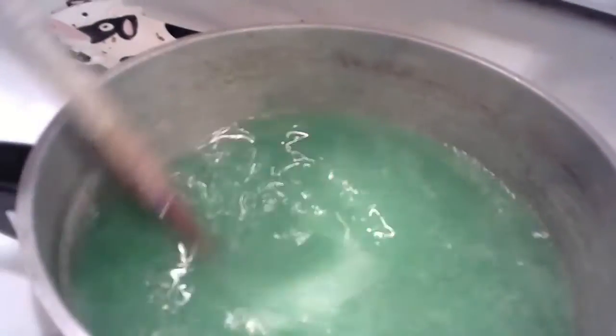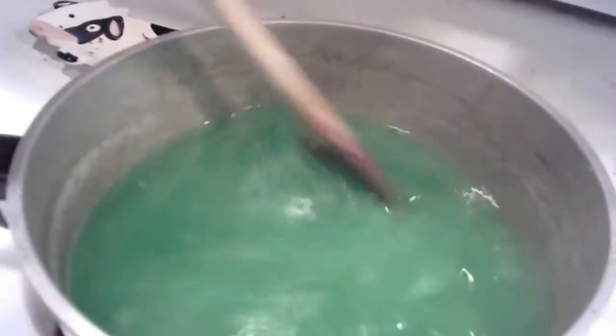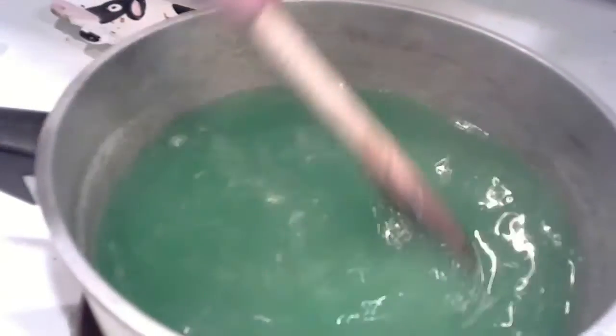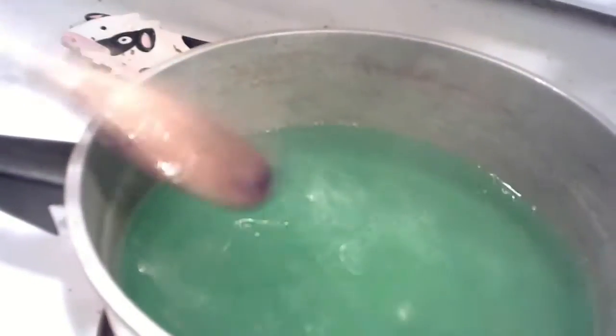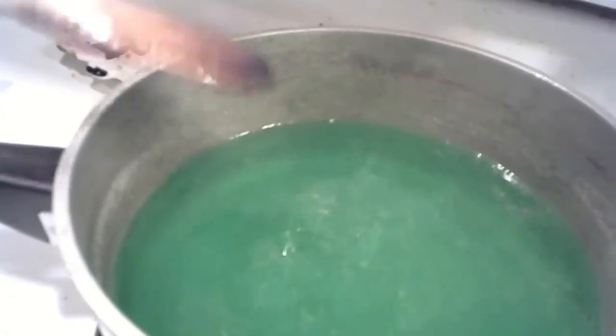You might want to lower the heat a little. It turns green and is a lot thicker. After you add the food coloring, make sure it boils again, then take it off the heat and wait for it to cool. This is a low boil; it's a bit thicker than plain water.